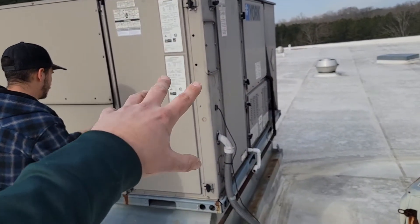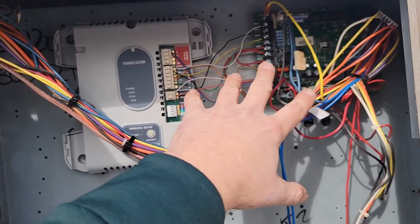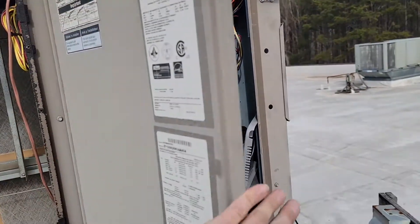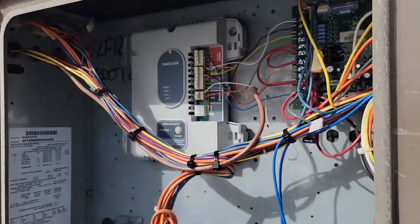We've got the second Honeywell wireless thermostat kit installed. You can see there's the return air sensor, and we were able to mount this board right next to the control board for this York unit. The reason we're doing this second installation is because the thermostats for all these units are not located in the zones they're conditioning. When a thermostat isn't in the zone the equipment is conditioning, the unit may not run when it needs to, causing hot and cold spots. This is a good way to eliminate that problem.